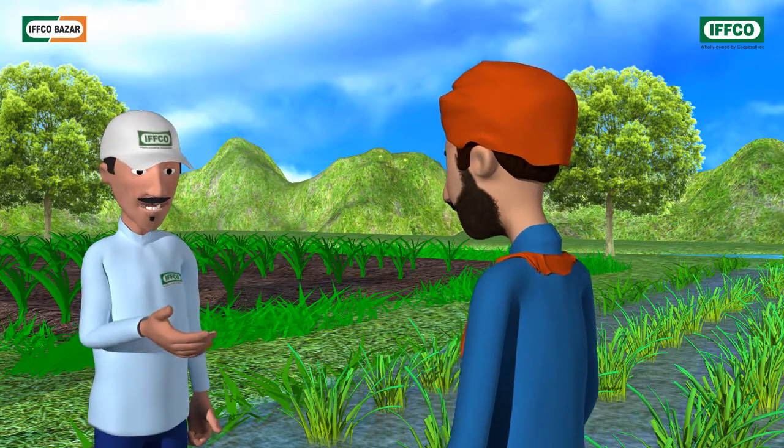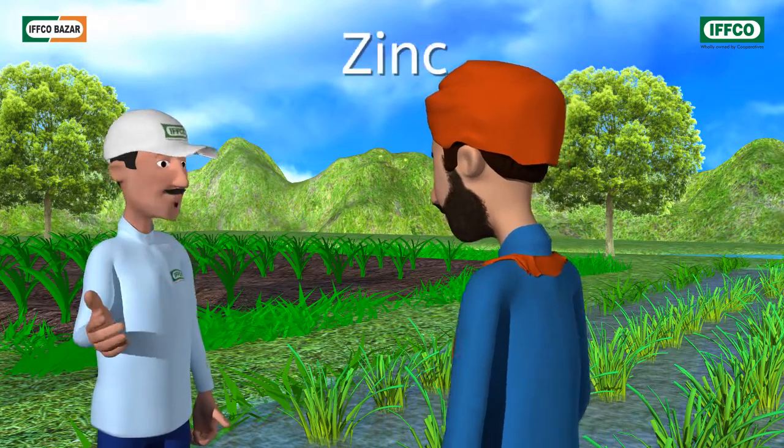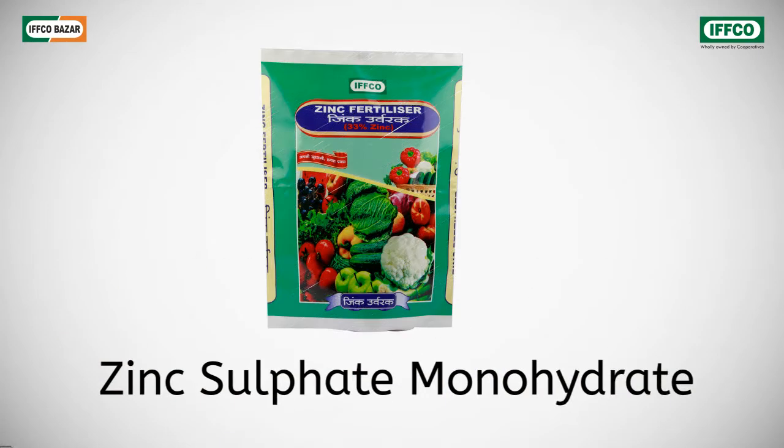Well Mohanji, these are signs of zinc deficiency in the crops. You administer IFFCO's zinc sulphate monohydrate fertilizer to these crops, which has 33% zinc and 15% sulphur. This will make good of the deficiency.